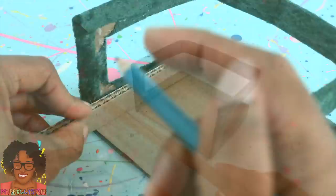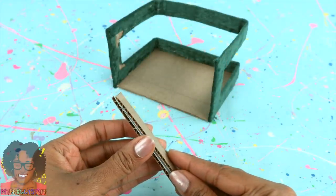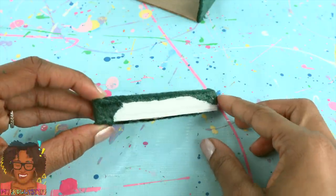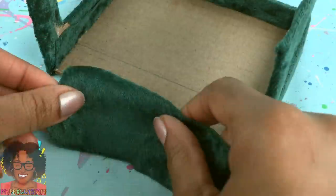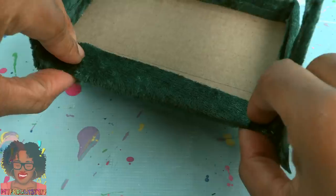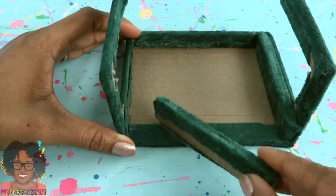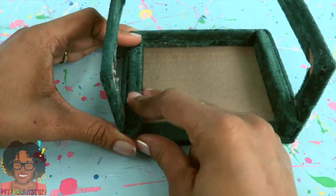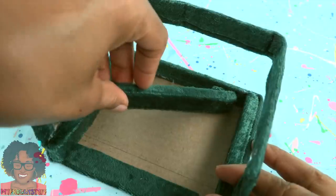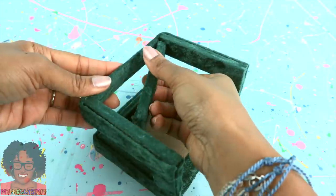Cut more strips of cardboard. Measure them to the inside of the chair. Stack and glue two or more together. Glue on fabric to cover it — I only worried about covering the areas that will be visible. Let's go ahead and cover the front of this cardboard as well. Then begin gluing the covered cardboard inside. I'm just working around the inside, measuring and gluing as I go. Just finished the bottom two sides, then the back, the sides, the upper sides, and the back.